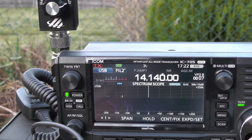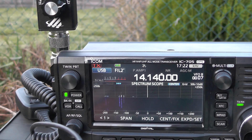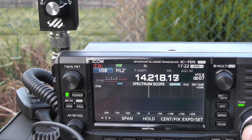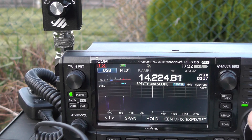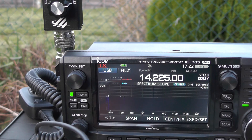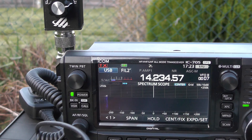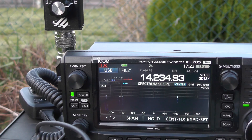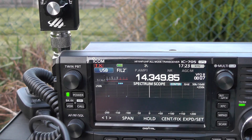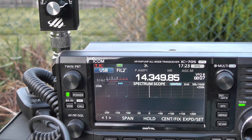We're hearing audio from the band — a station calling with phonetics: Charlie, Charlie, India India 3, Lima, Alpha, Golf — a special callsign. We are hearing a few stations across the band. I'm filming this in the evening around 5 o'clock, so the band's probably going to die down a bit now. But let's see what the SWR is like.